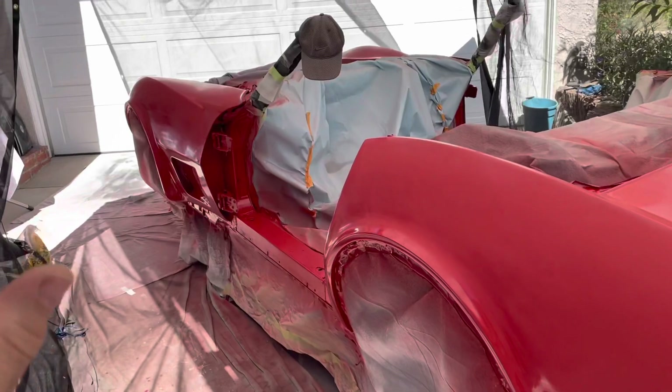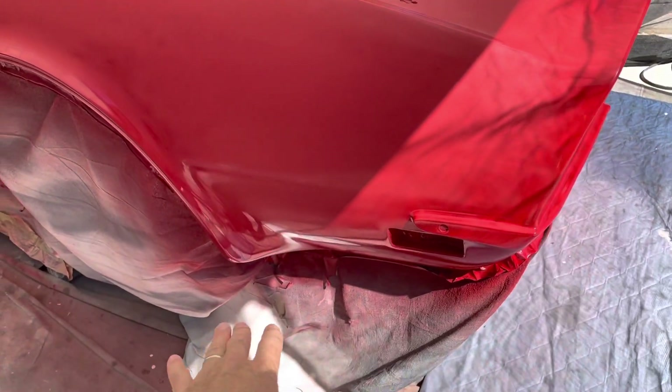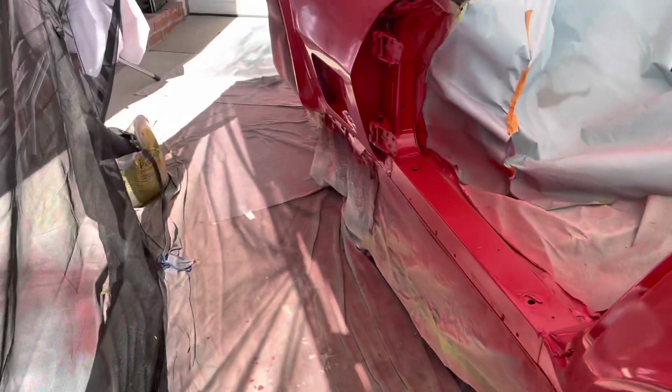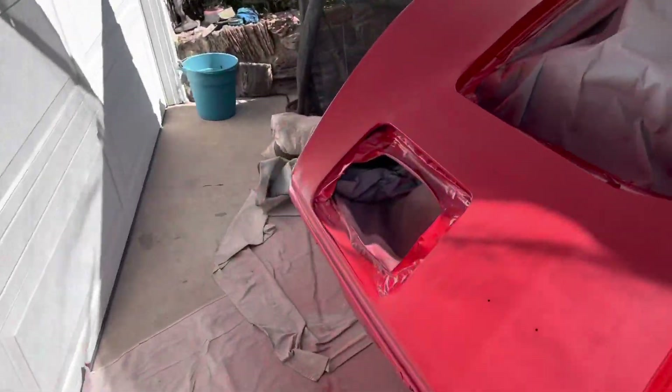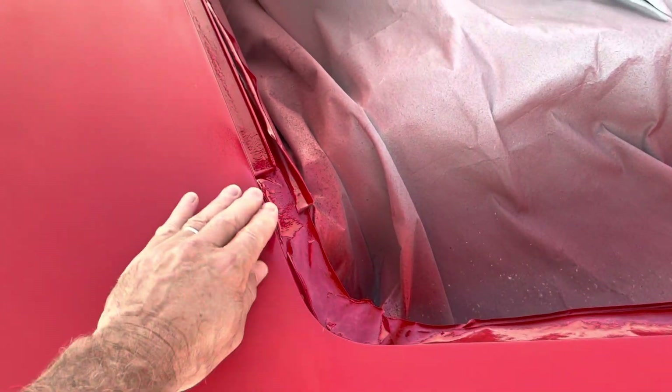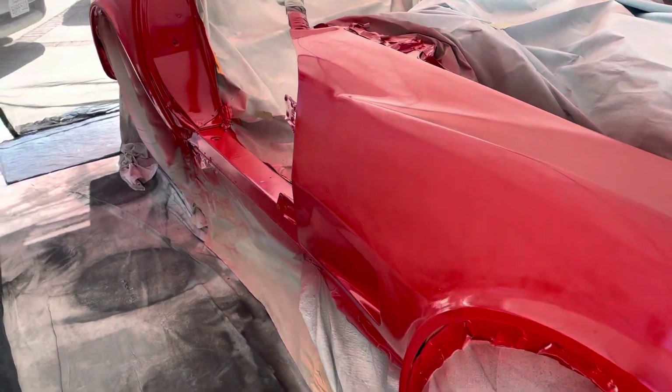That'll be the third coat and that should be enough. I'm going to focus on the main areas — I've got all the wheel wells and underneath covered. I went around the bottom a few times, got in the front area. I did a lot of detail work, hit all these edges a couple times. I have some sanding powder on there but I'll wipe the car down and then spray it again, and I think we should be good.